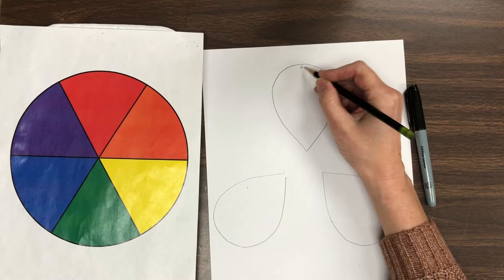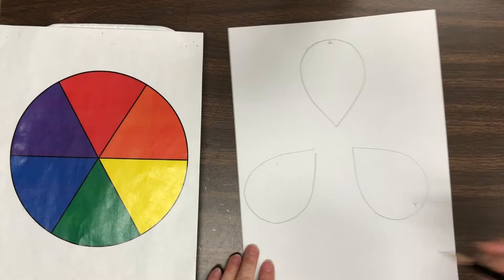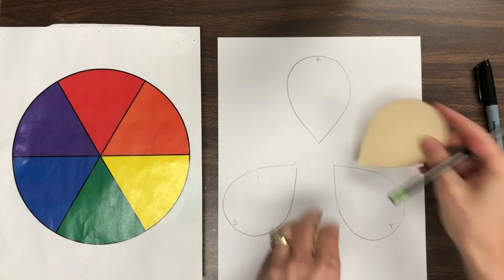I want you to label them. I put an R for red. Yellow starts with Y, so make a little tiny Y so that you can label them and know what color they should be. And then let's do blue last — blue starts with a B, so I put a little tiny B.